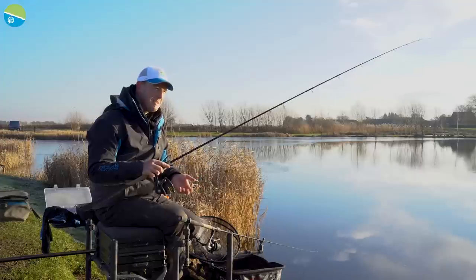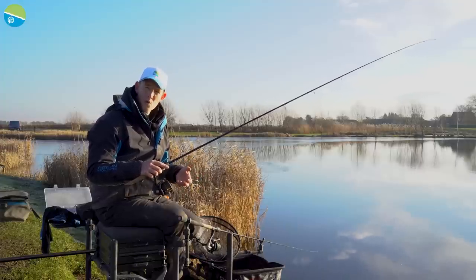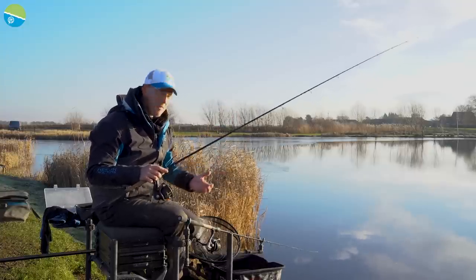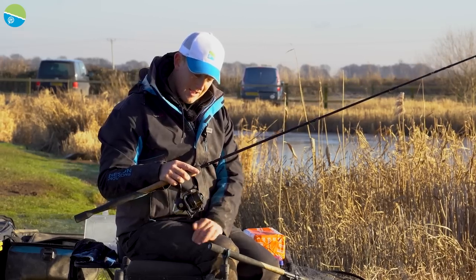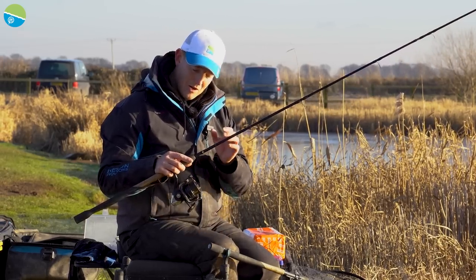Nine-foot rods are very good. I always think when I'm on a commercial in the summer and I'm short chucking, they can be great. But just in winter, when I want a little bit more range — probably up to about 30 metres — I can use this rod and it'll cover everything I want to do. I've got my trusty Extremity reel on my 10-foot SL. I don't think this has ever come off this rod. It's my go-to reel for this rod.